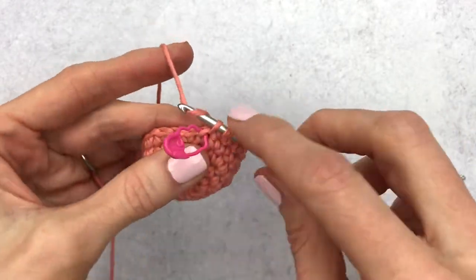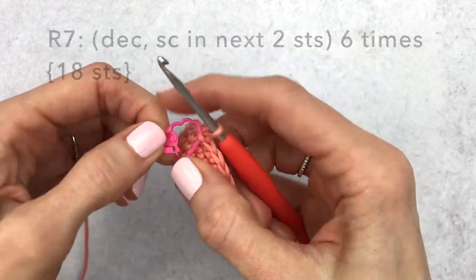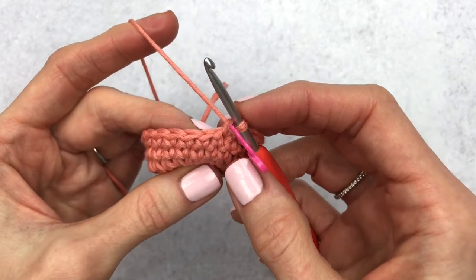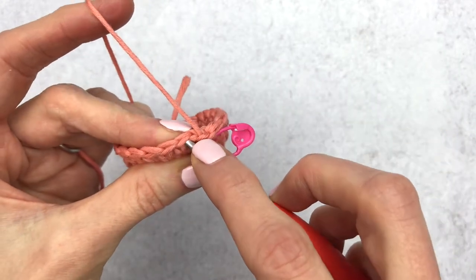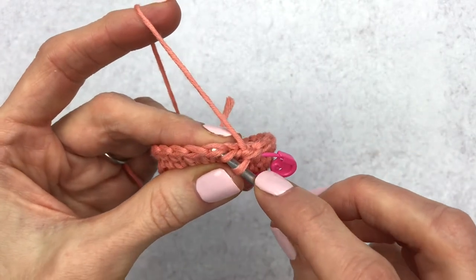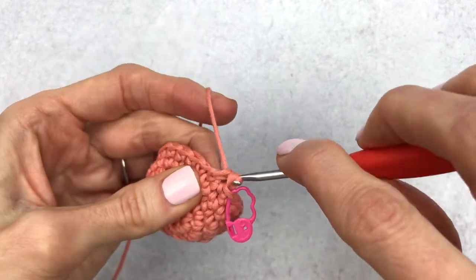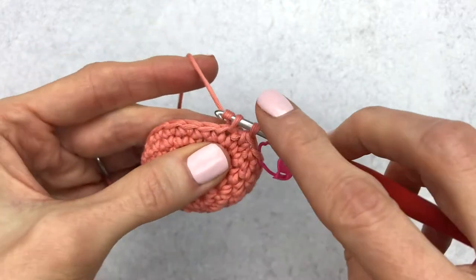Okay, I'm reaching the end of round six, finishing up, and I'm going to change my stitch marker to the last stitch of the round. For round seven we're going to make one decrease, single crochet in the next two stitches, and do this six times around. If you don't know how to do an invisible decrease I'll link my video above and in the description box below. To make an invisible decrease, put your hook underneath the front loop of the first stitch and then directly under the front loop of the second stitch, yarn over and pull through.